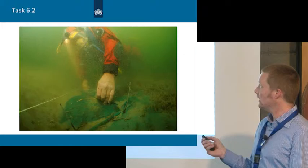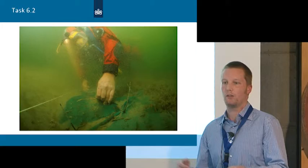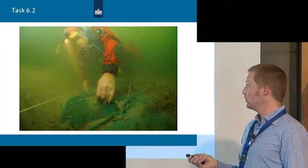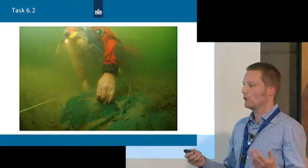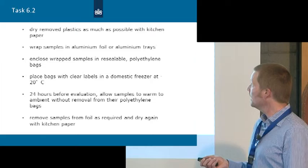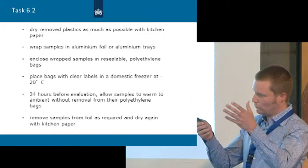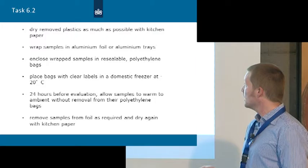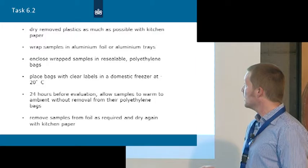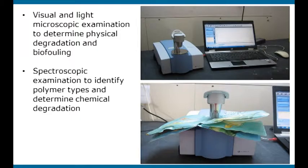Task 6.2 addressed the durability of protective materials. Since the 1980s, archaeological sites have been preserved in situ using sandbags, scaffolding mesh, and other plastics. The aim was to find out how much these have deteriorated over 27 to 30 years. This research was conducted by Yvonne Shesua from the National Museum of Denmark. She developed a sampling protocol, and we sent samples to her for visual, light microscopic, and spectrometric examination.